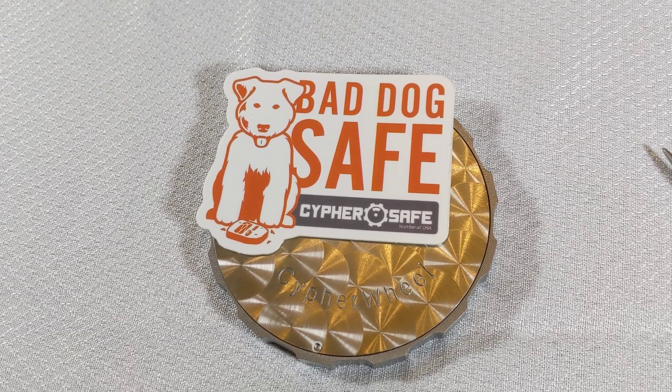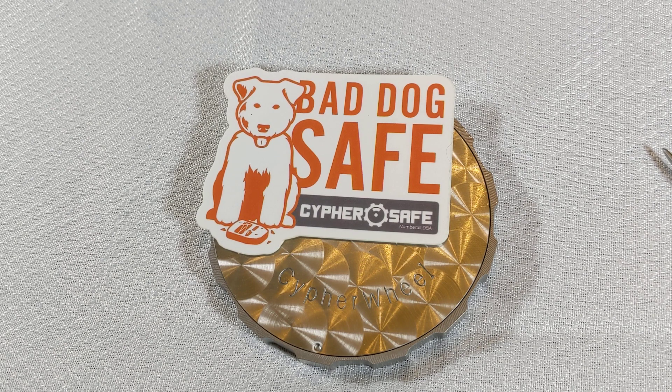Hello and welcome to setting up your Cypher Wheel. Cypher Wheel is a Bitcoin seed word backup device. If you have a BIP39 compatible Bitcoin wallet, you can back it up with seed words stored in your Cypher Wheel.